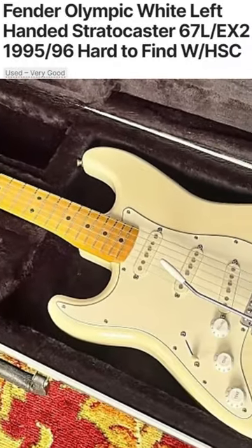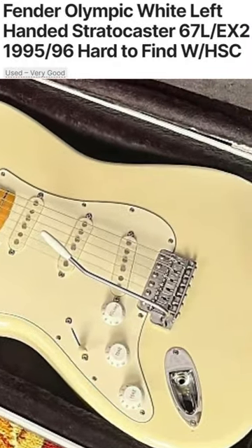So I found one — Olympic White. Beautiful. Exactly what I'm looking for. Just a straight-up left-handed guitar, and I'm going to make it a righty.